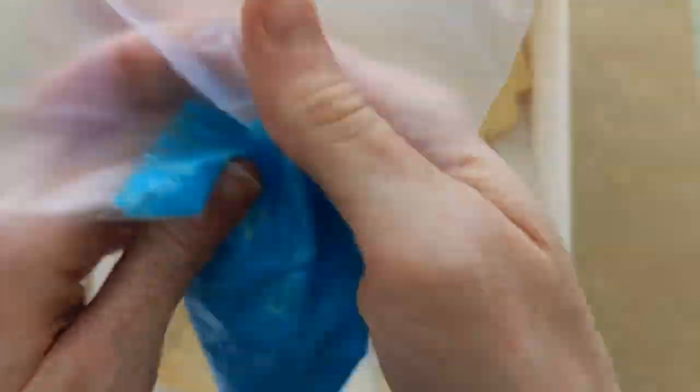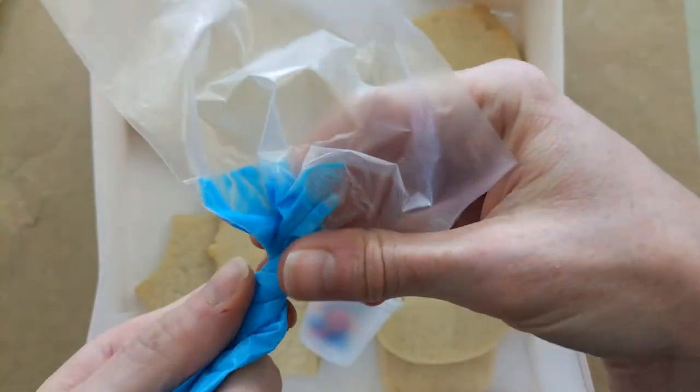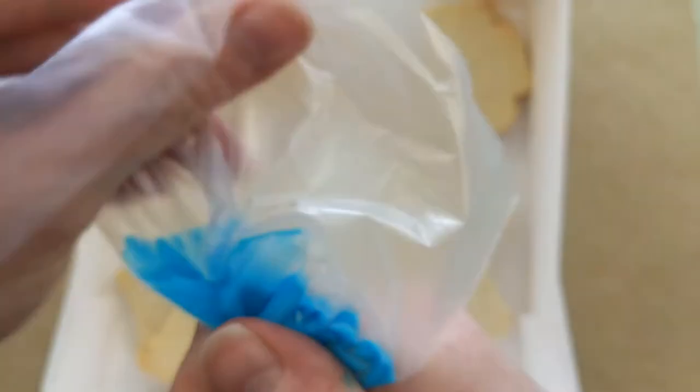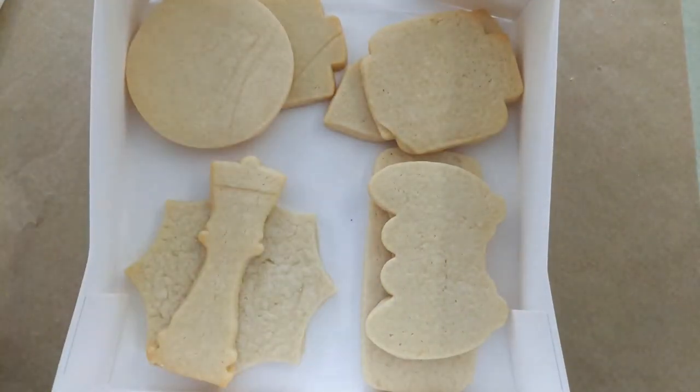What I recommend is that you push the frosting down, then twist the bag, and you can put a clamp right there, or a piece of tape, or if it's for kids just twist it a bit — that way it prevents them from popping up. I even have it pop up on me now and then.